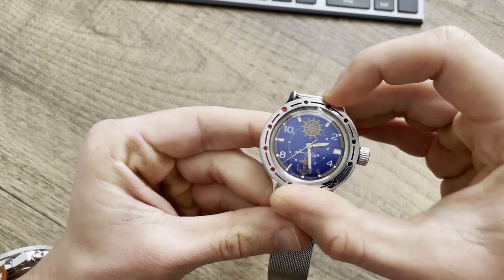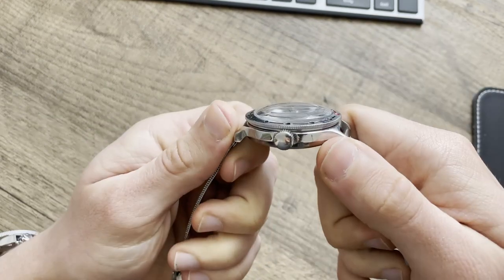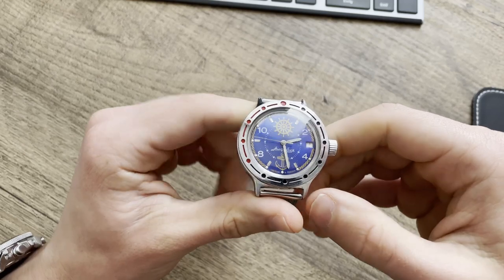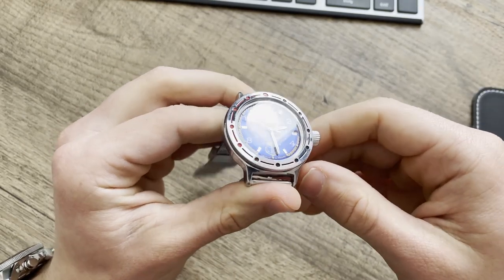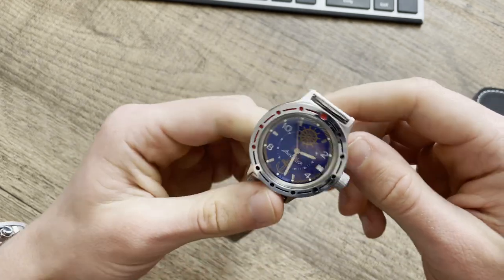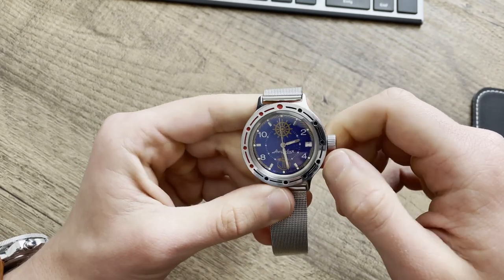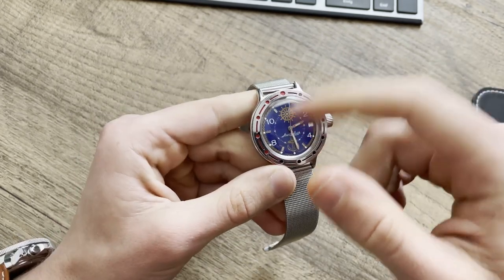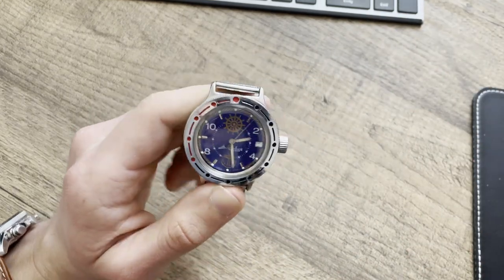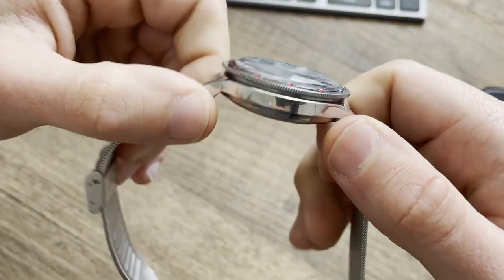The crystal is acrylic, meaning it accumulates more scratches, but it is shatterproof — it will never shatter on you. I've noticed it collects scratches during action. There's a little product called Poly Watch — it's like a cream you rub on with a cloth and most of the scratches are gone. Now, the movement of this watch is an in-house movement.